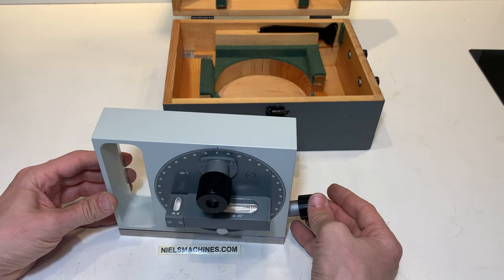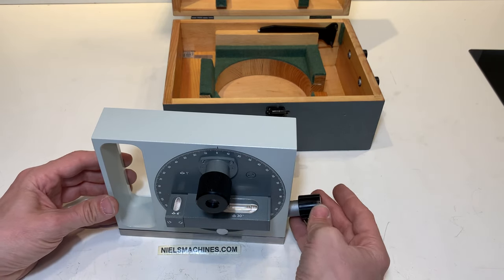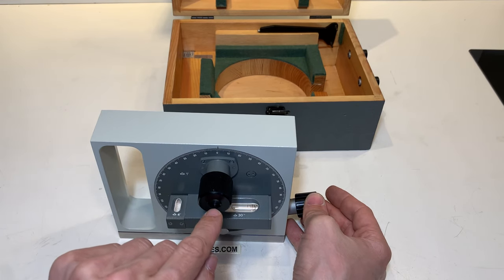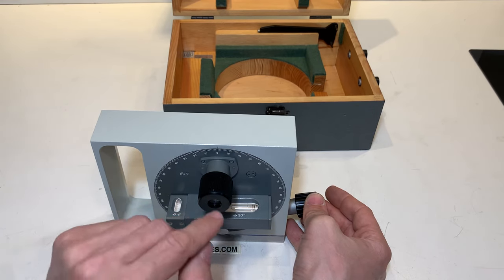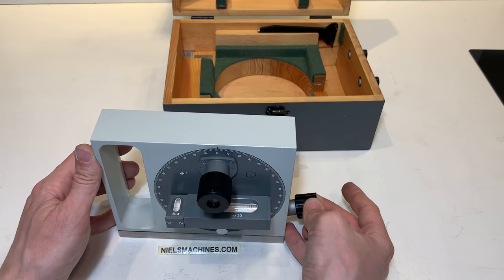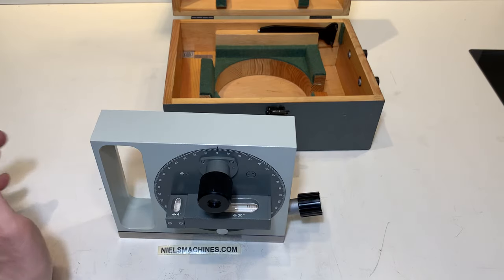This button you need to push in a little bit, put your eye here in front of the optical lens and then you can fine adjust it, and find your readout.